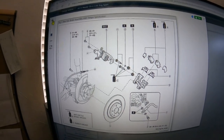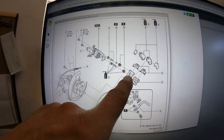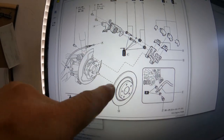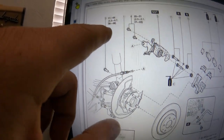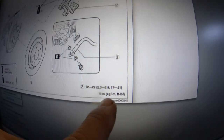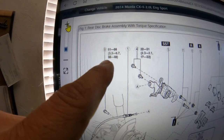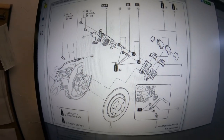Here you can see the torque specs for the rear caliper. These bolts — the two sliding pin bolts — are going to go 17 to 22 foot-pounds of torque. The ones for the caliper bracket to the spindle are going to be 38 to 48 foot-pounds. The values in parentheses on the right equal foot-pounds — make sure you pay attention to that. So: 38 to 48, and 17 to 22 — that's your schematic in case you need it.